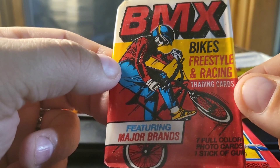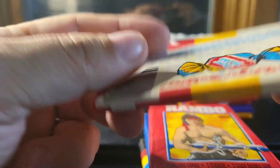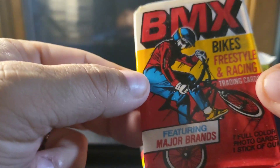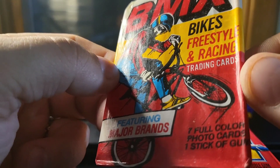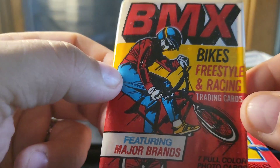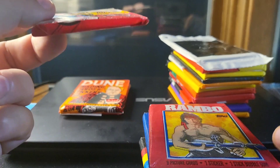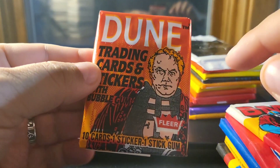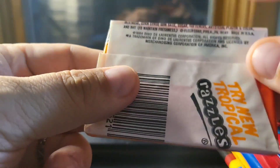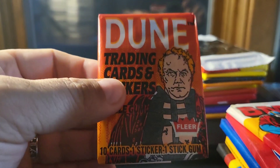This one I thought was pretty cool — BMX Bikes. I didn't even know they made BMX biking cards. Kind of want to get some actual loose cards of this just to see what they look like — obviously I'm not going to open this — but you get seven photo cards and a stick of gum. Dune — this movie has been released in a more modern version recently, but this was from the original movie, from 1984.